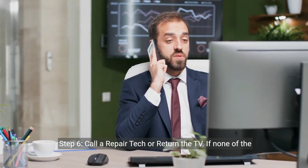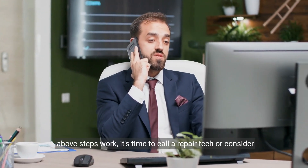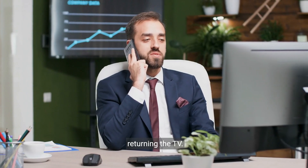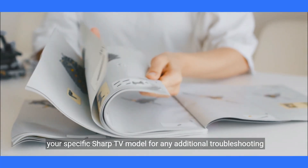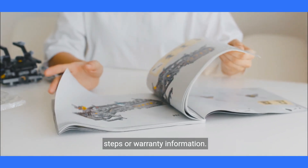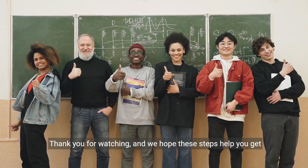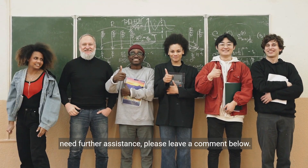Step 6: Call a repair tech or return the TV. If none of the above steps work, it's time to call a repair tech or consider returning the TV. Remember, it's always a good idea to check the user manual for your specific Sharp TV model for any additional troubleshooting steps or warranty information. Thank you for watching and we hope these steps help you get your Sharp TV back up and running. If you have any questions or need further assistance, please leave a comment below.